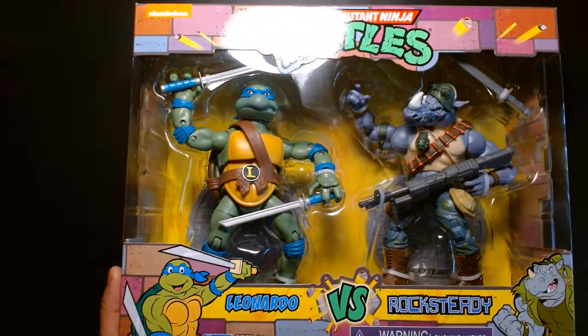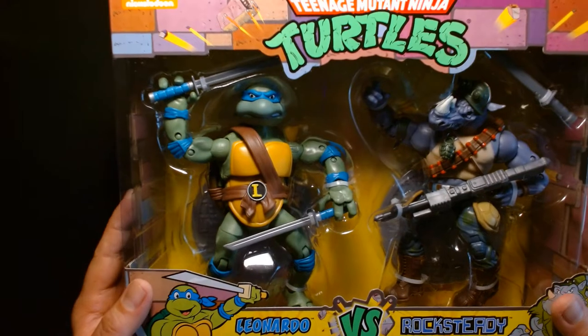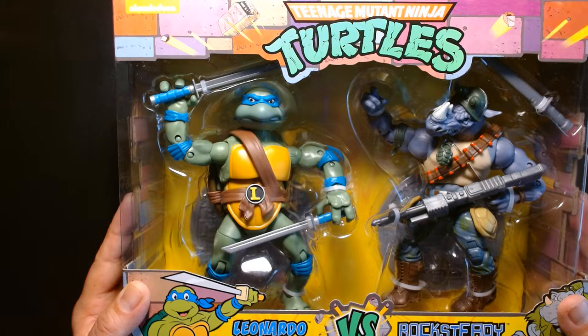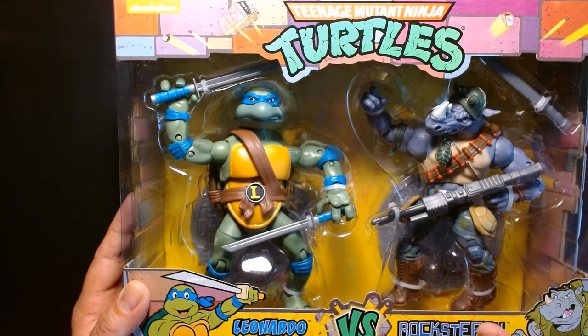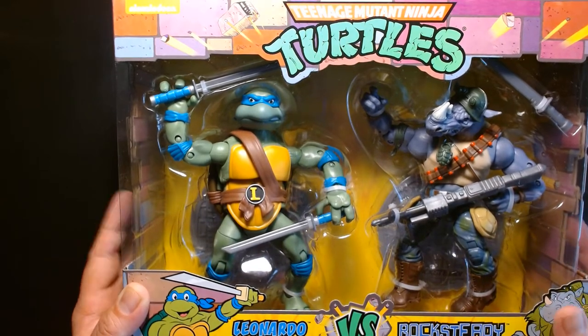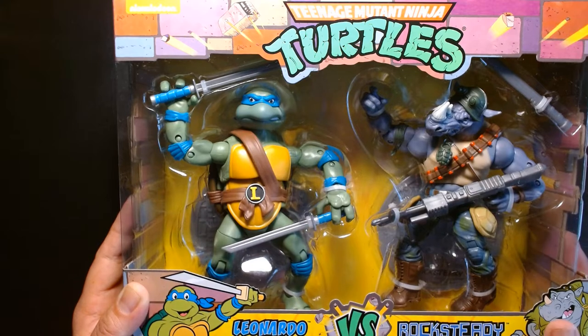I purchased this at my local Walmart maybe a little over a week ago. It kind of took me by surprise just because I don't keep up to date with a lot of the TMNT toy news, and I didn't realize that Playmates was re-releasing these figures as 2-packs. This was the only one on the shelf, and the price before tax was about $34 and some odd cents.